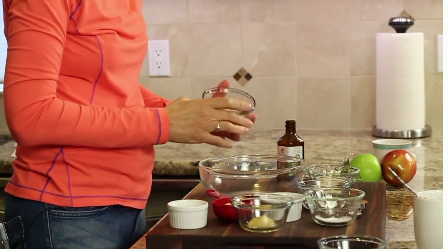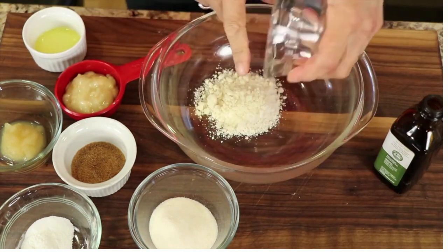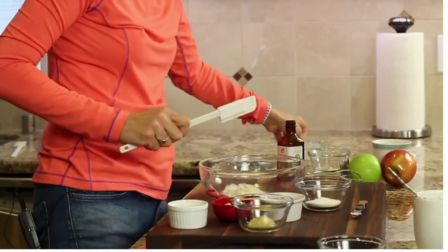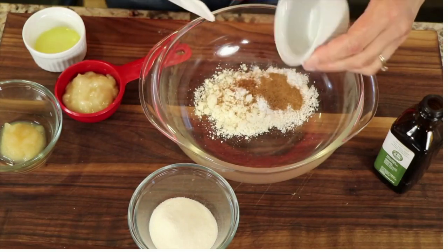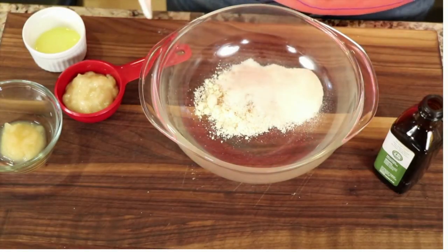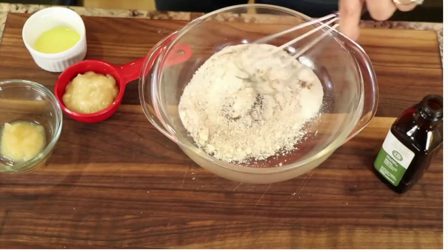Now we're going to start on our topping. I have some coconut flour — just a little bit — and almond flour. I'm going to put all the dry ingredients in the bowl first: baking powder, which is going to help it rise a little, just a touch of coconut sugar — just a teaspoon — then my collagen powder, and a little cinnamon for flavor. Mix that up.